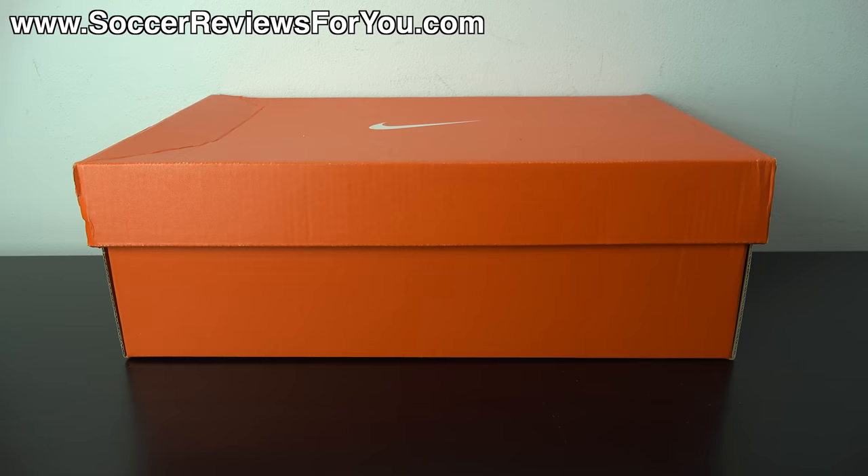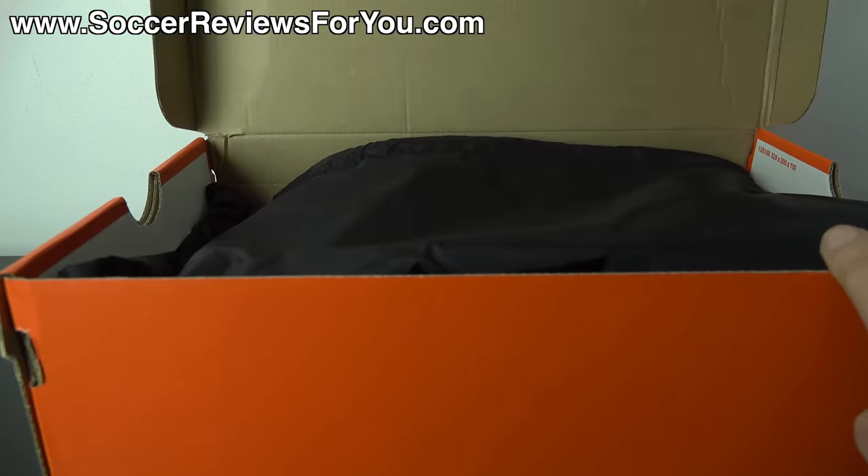Hey guys, Josh from SoccerReviews4U.com, bringing you my review plus on-feet video of the Nike Magista Opus in the brand new highlight pack colorway, which is poison green, black, and total orange.